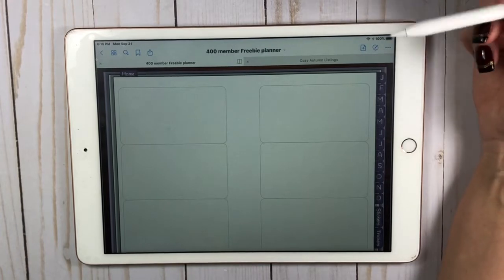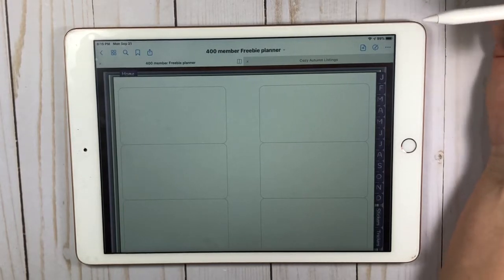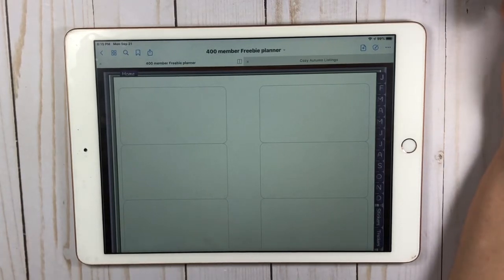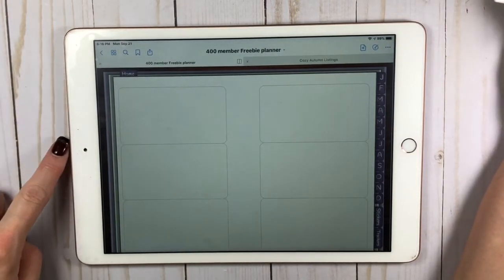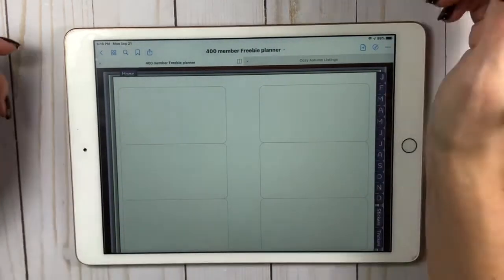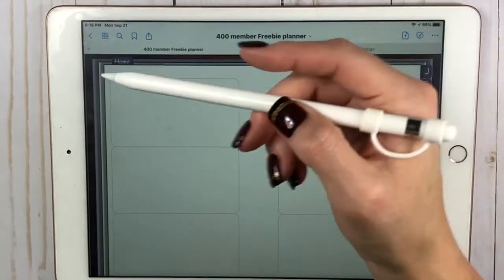Today I'm planning in my 400-member freebie planner from Cozy Planner Co — I do PR for her, she's fabulous, and you'll get to see that here in a little bit because I'm going to be using one of her kits as well. She also does some washi that is absolutely beautiful. No judgment here, y'all — this is my very first time planning in a digital planner, and yes, my pencil cover is full of little air bubbles. I didn't actually see that until I put my camera and lights on it.